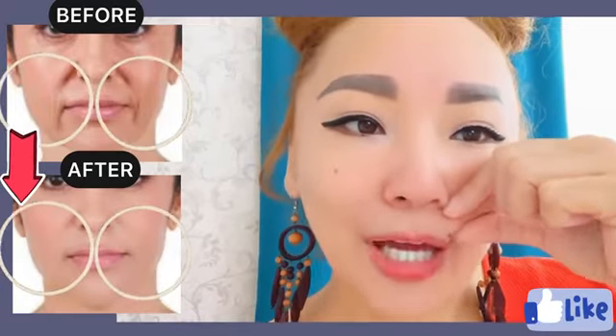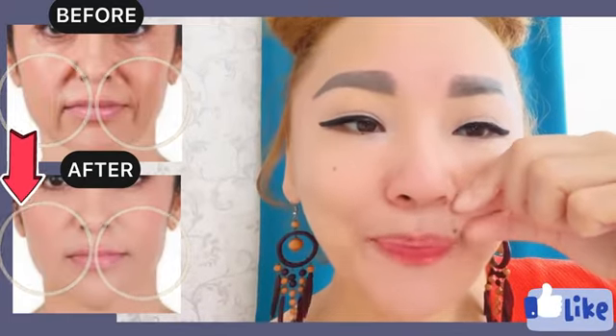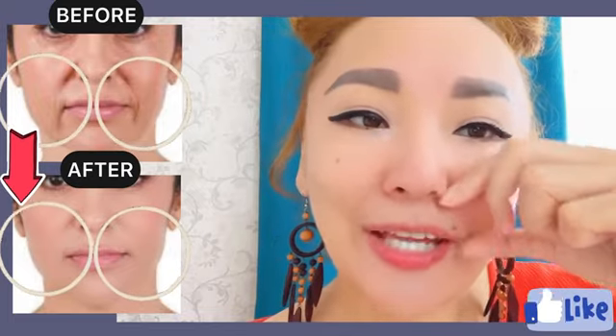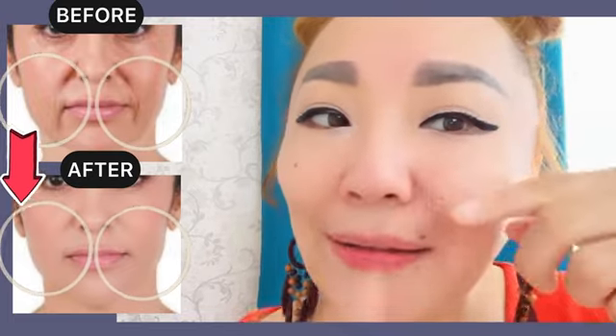Hello to everyone! In this video, very good exercises to get rid of smile lines, laugh lines, and nasolabial folds.